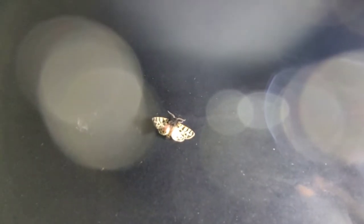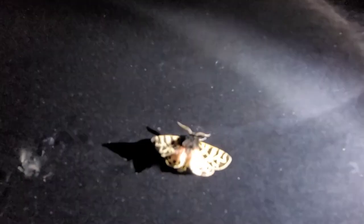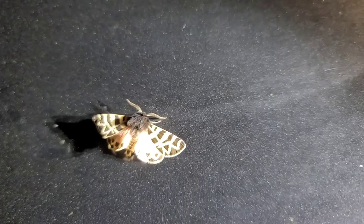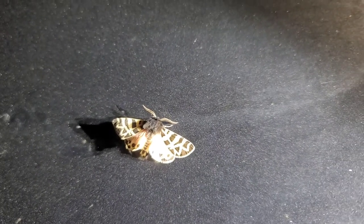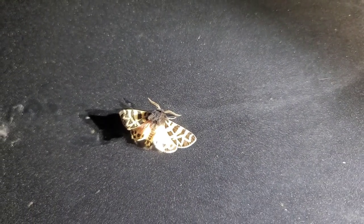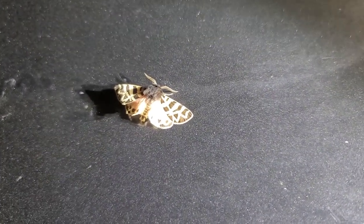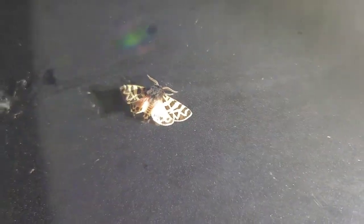Oh, a moth just landed right in front of my pod lights! We have some of the coolest wildlife out here. It's a really neat looking moth — there's a little black mane-looking thing behind it, all red, but the lights are washing it out. Pretty neat.